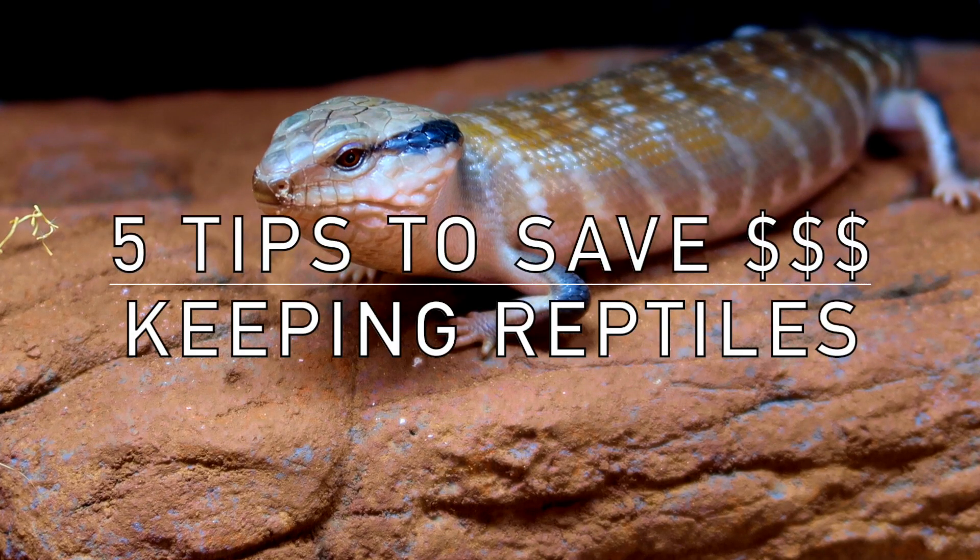Keeping reptiles can be an expensive hobby, but I'm going to give you five tips that'll help you save some money, and one of those things you can actually do right now.